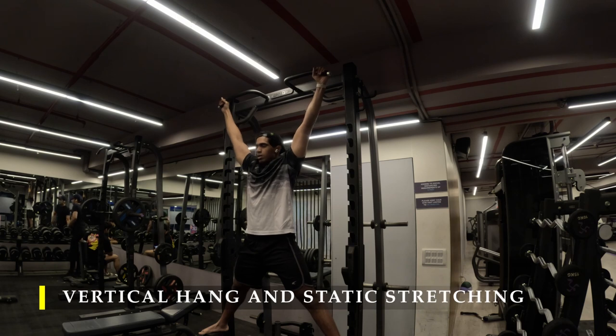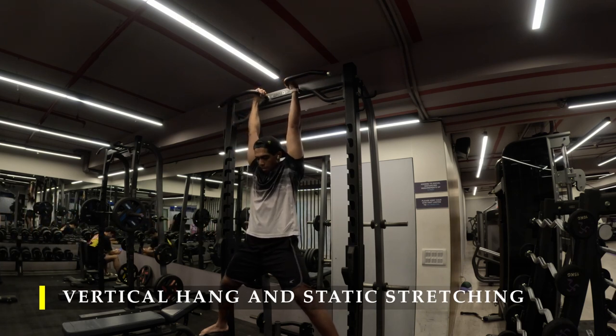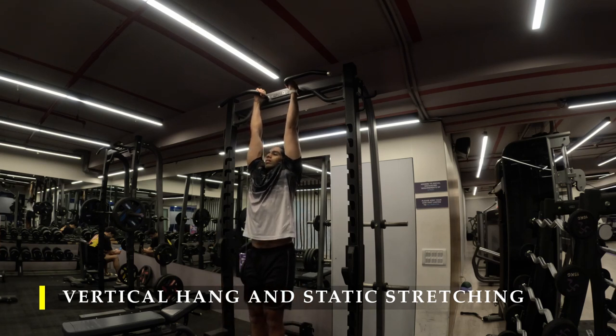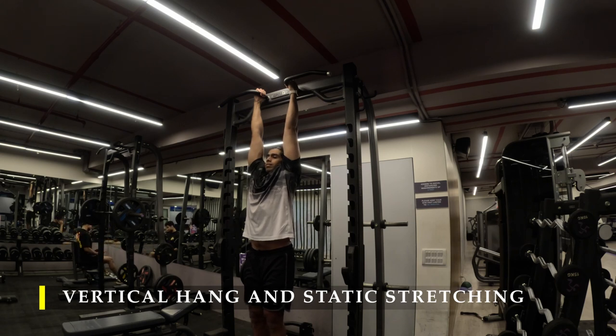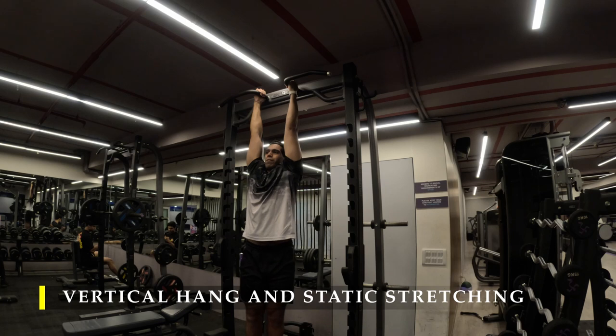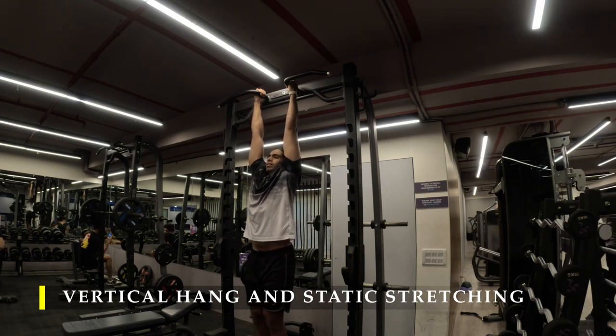After completing the calf raises I moved on to a vertical hang, hanging for about 20 to 30 seconds. Since I was tired and not able to hang for long, I also incorporated a couple of static stretches I've done previously — simply holding a bar and stretching out the lats by pushing your body weight onto one side at a time.